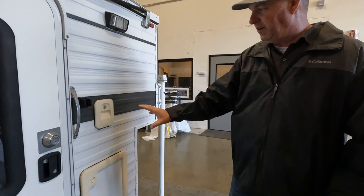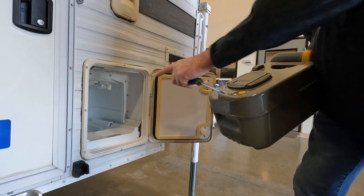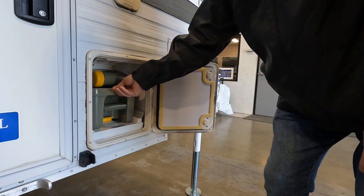This camper has a built-in cassette toilet, which is not as common — we do install a few of them. There's not much maintenance with these. There's just a cassette holding tank in here that comes out. Keep that area clean, keep the bugs, wasps, and bees out of there, put your tank back in, empty it regularly, and close the door.